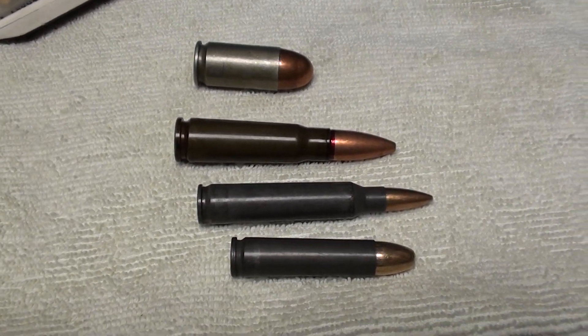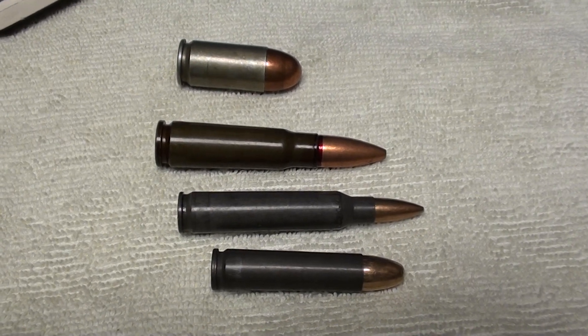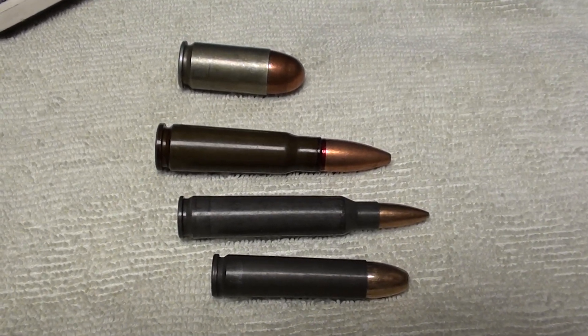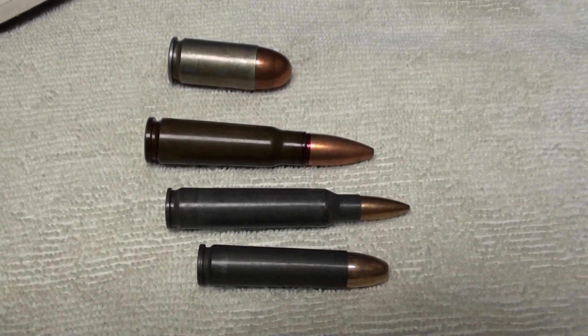So YouTubers, give the steel case a try, and if it works for you by all means use it within its limitations and have some good sessions at the range. Bye for now.